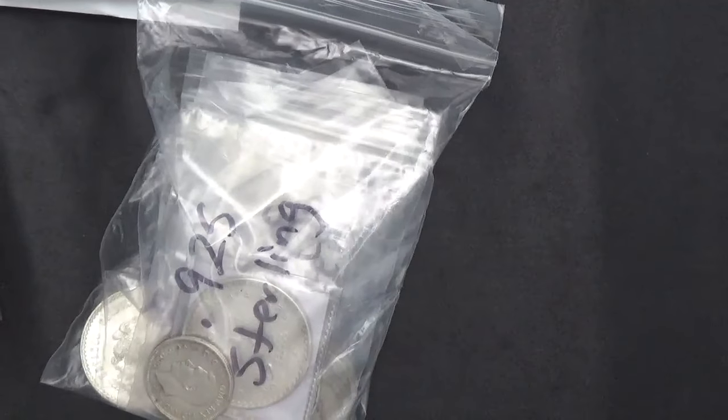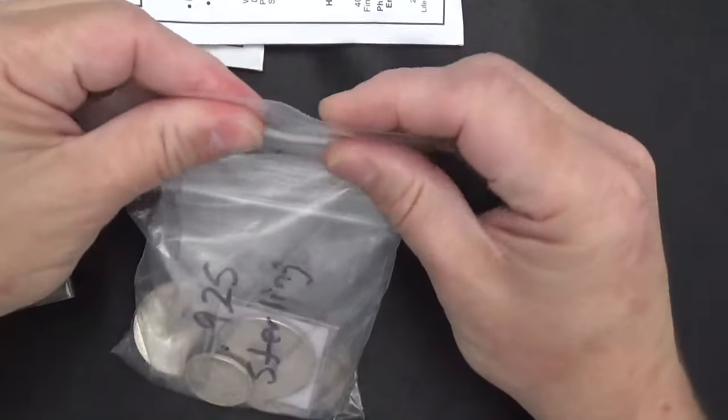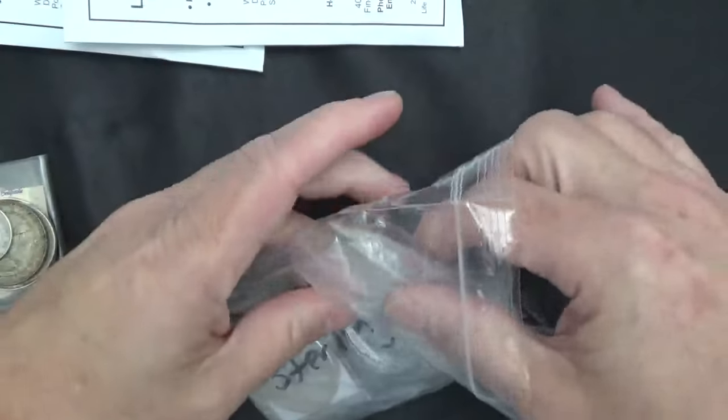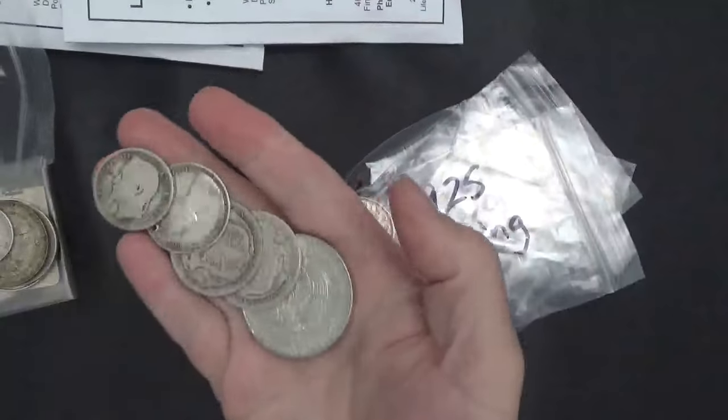How's it going everybody, World Money Wins here, welcome or welcome back. Making this video on a Sunday so I'm not sure what the price of silver is now but we'll see. I'm going to show you a little bit on how I'm trying to organize some of these world coins I've been getting.